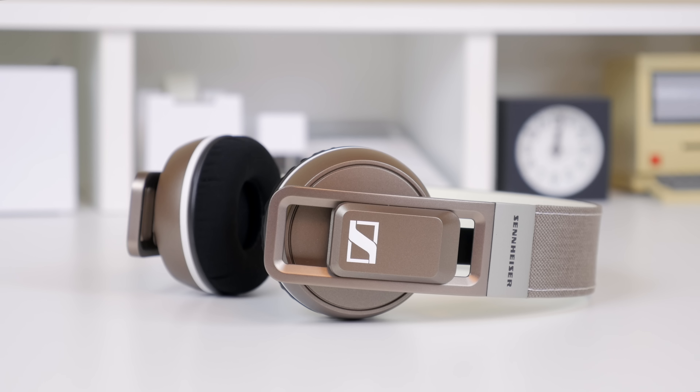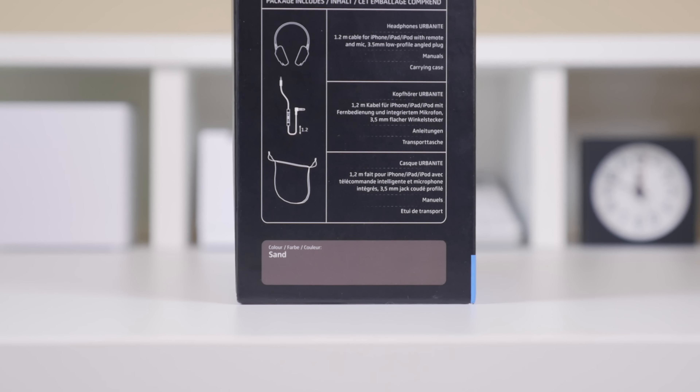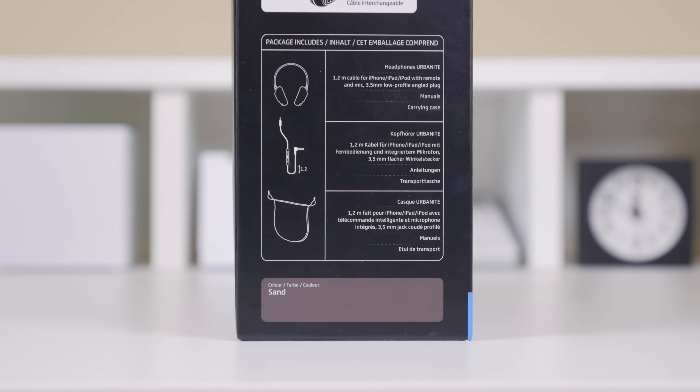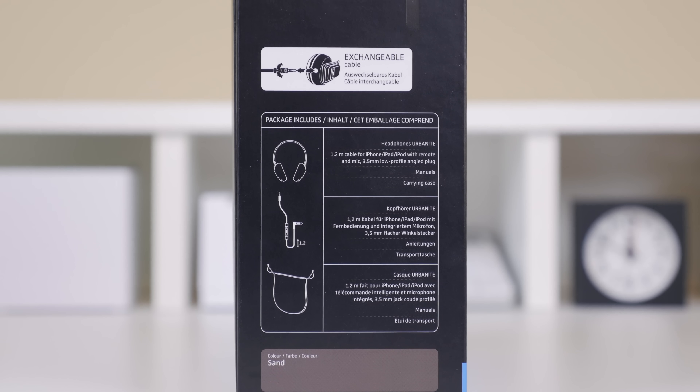It comes in two different models: the Urbanite, which is the on-ear headphone I have here, and the Urbanite XL, which is an over-ear headphone. They are also available in quite a few colors and will set you back $200 for the Urbanite.